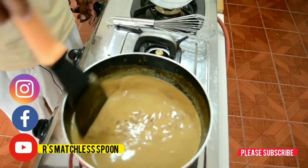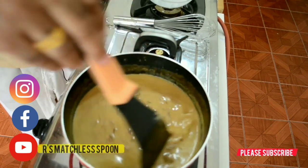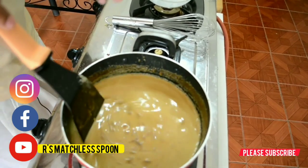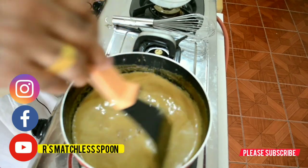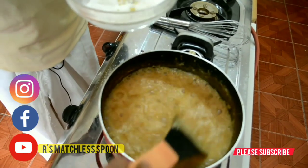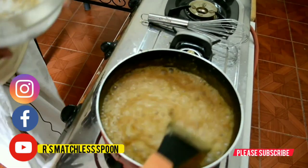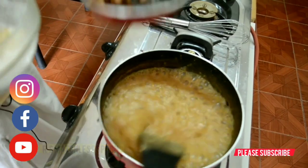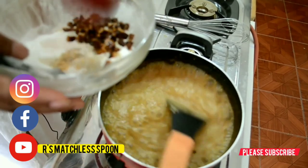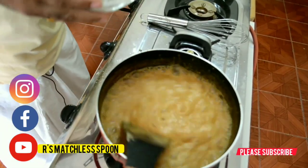Here the weather is very cloudy — I hope there will be rain. I was actually planning to cook outside but because of the clouds I thought it is better to cook inside. Now I've added the final stage of coconut milk, and I add the cardamom powder and ginger powder. We already fried some dry coconut as well — I am going to add that also. I'll put just a little bit of water so it will be thicker.